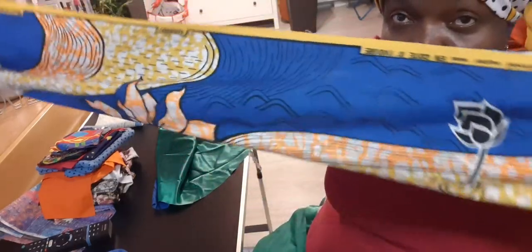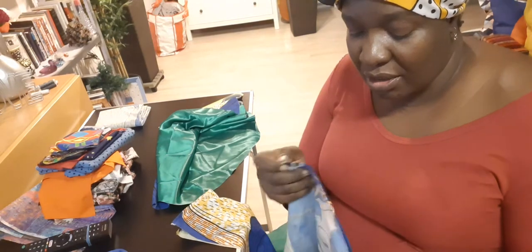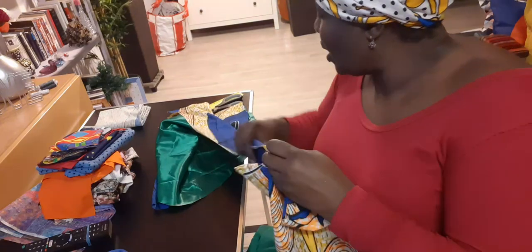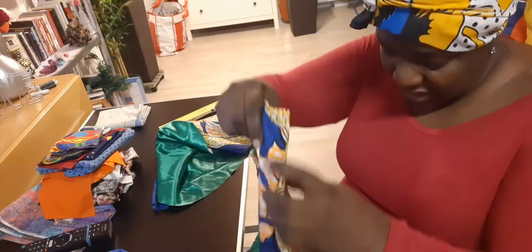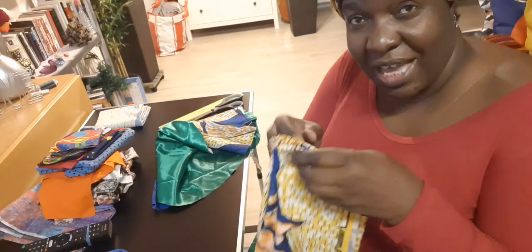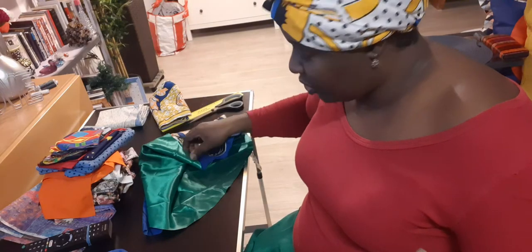The next time you see me wearing this, you'll know it's the one I made. I could have connected this video with the sewing one, but I'm not going to sew it today — today is just cutting a few things. I want to do the same color for the mask, so I'll cut that and keep it ready. Maybe next time when I start the next video I'll be wearing this. Keep following me, subscribe so you get it automatically.